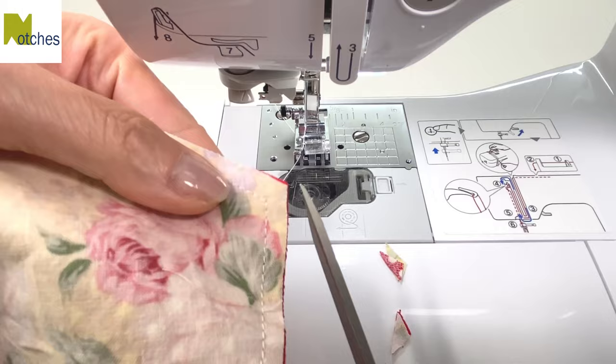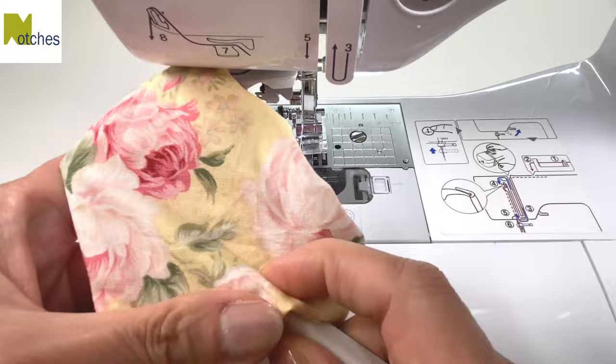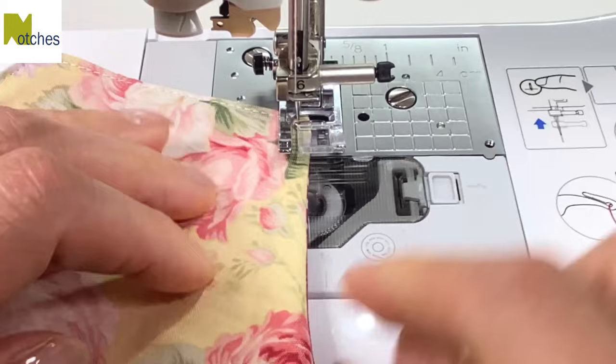Next, trim all the corners being careful not to cut the stitching. Turn it right side out and then use a point turner or a knitting needle to poke out all the corners. Straighten out the seams of the opening and then starting from the middle of it, edge stitch all around, back tacking at the start and finish.